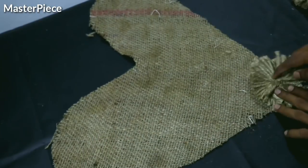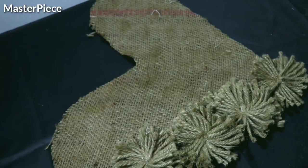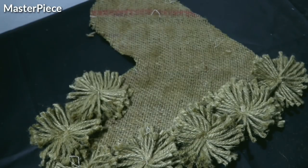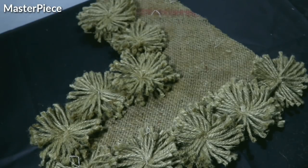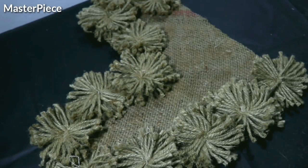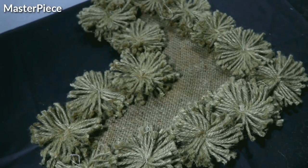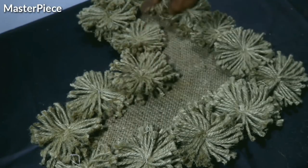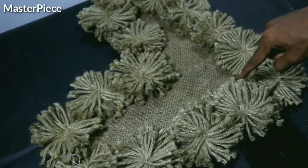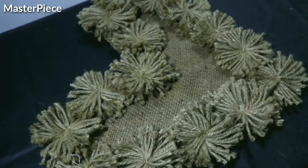Now we'll put a layer on the material. Let me show you the side of the layer — you can see it now. We will use 15 minutes. Now we will fill the center.